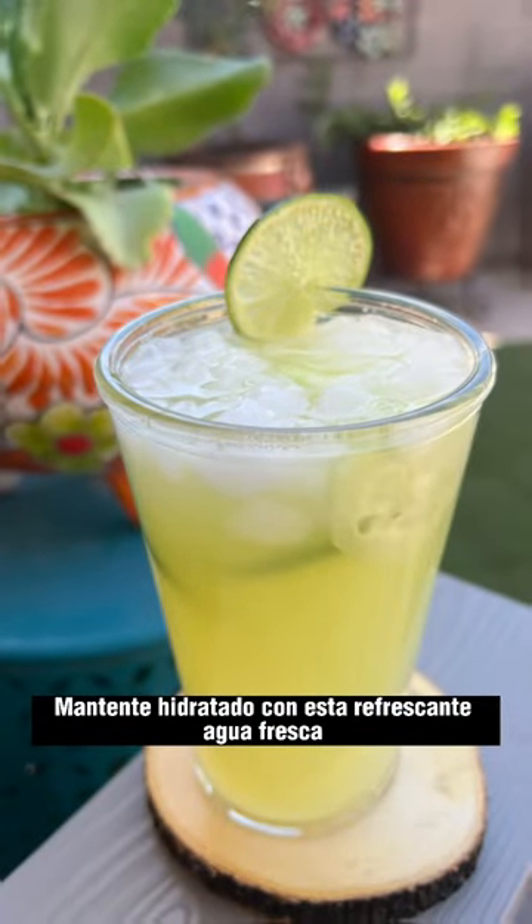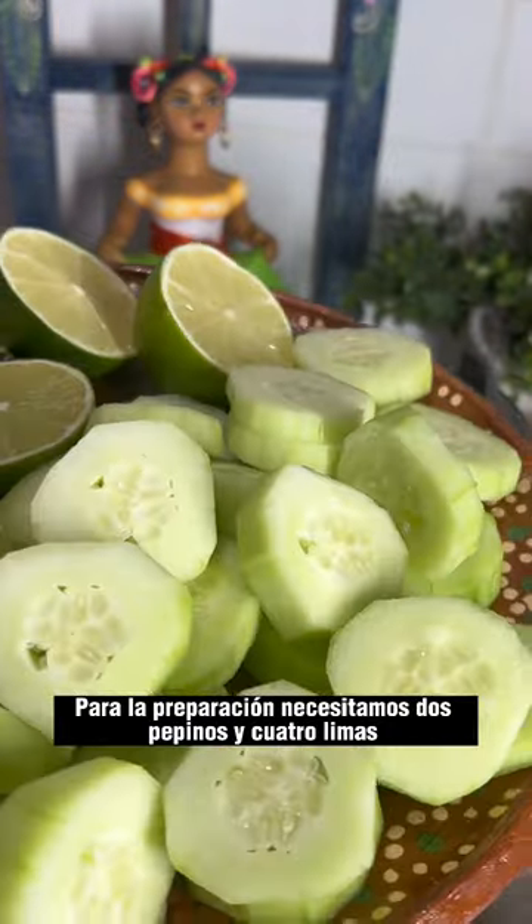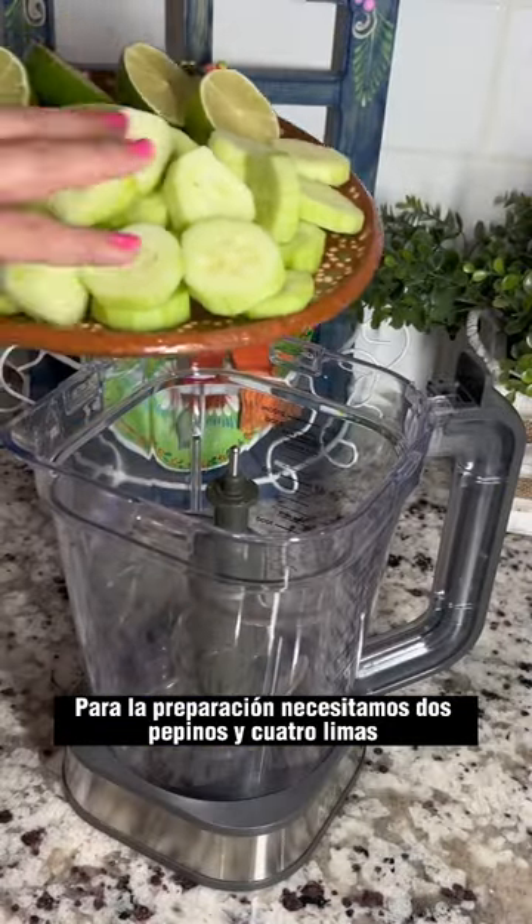Stay hydrated with this refreshing agua fresca prepared with cucumber and lime. To prepare this recipe we need two cucumbers and four limes.